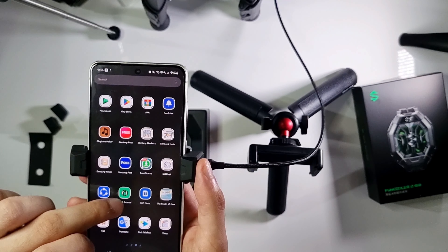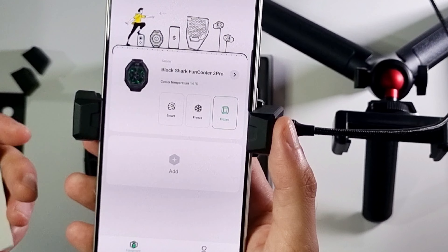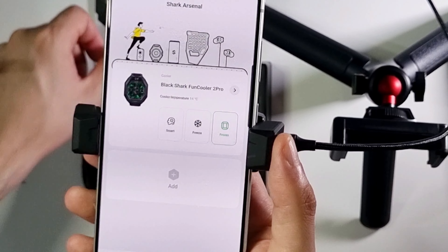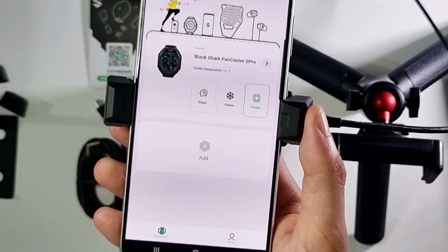I was already set up before so I will just open it directly. When you first open it, you won't see your device like this — you need to connect via Bluetooth.